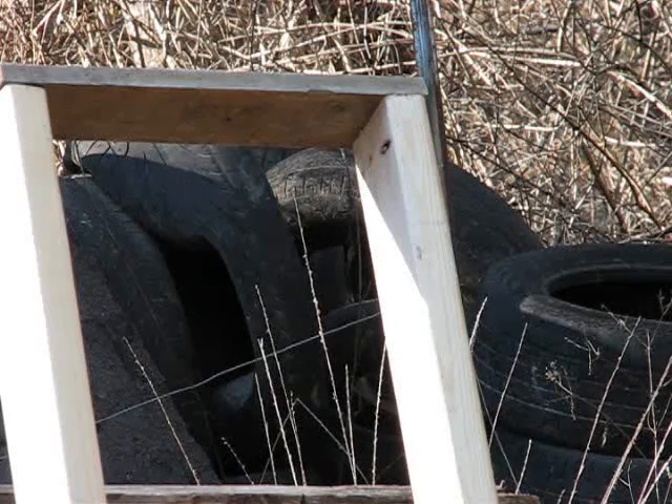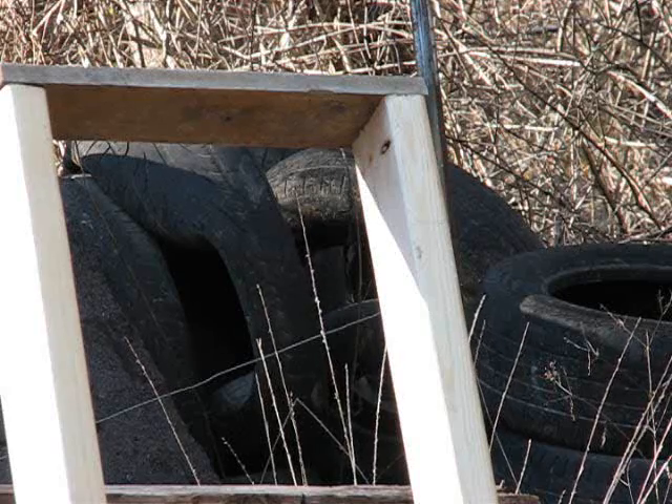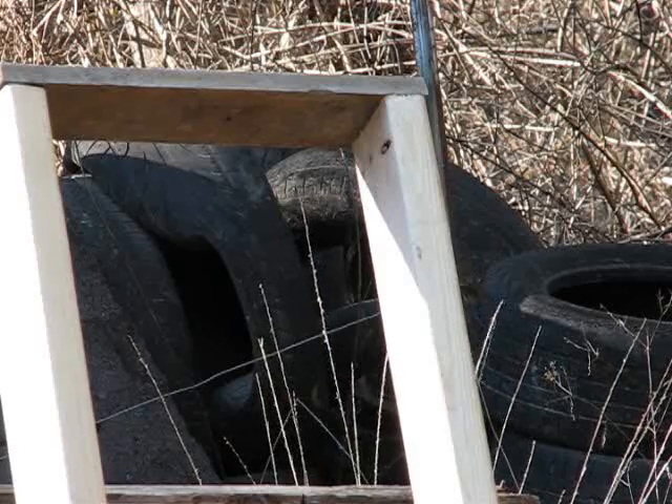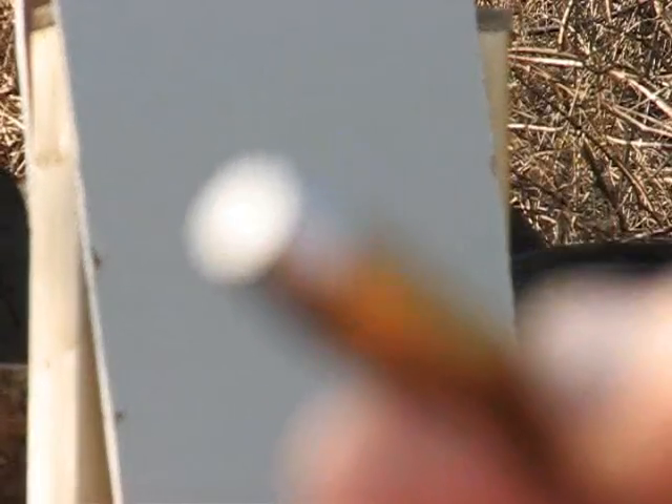Because any load that won't penetrate an interior wall with force is probably not going to do a very good job at defense either. Okay, time for the fourth and final test. There it is — the .45 Colt 255 grain semi-wide cutter.